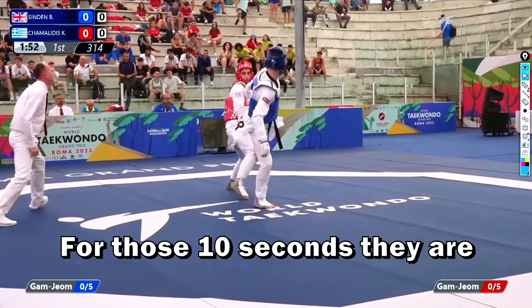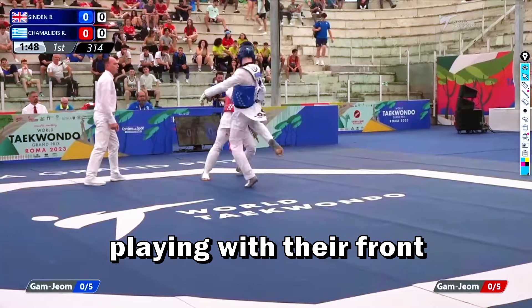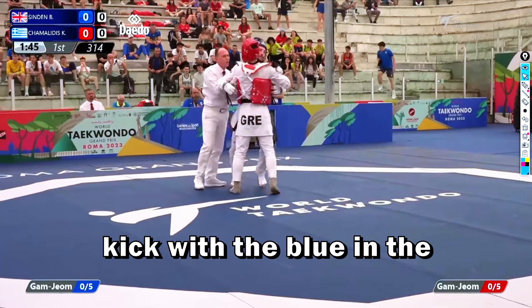For those first ten seconds they are both very aggressive, playing with their front legs. Aggressiveness is a big word in nowadays Taekwondo. Here there is a beautiful good kick with the blue.